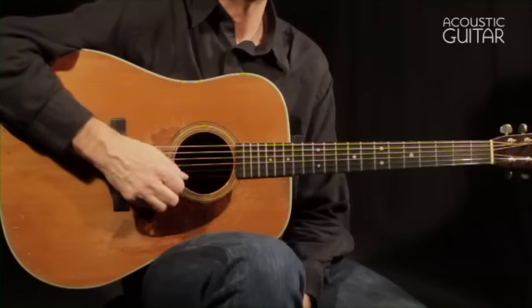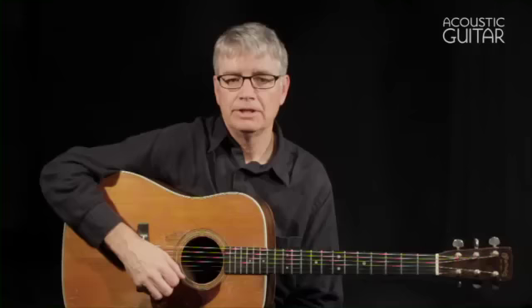When playing through these workouts, I suggest you be strict about alternate picking, in which consecutive eighth notes are played with alternating down and up strokes. This will allow you to get the most benefit from these exercises, which are designed to help you work on very specific pick movements.